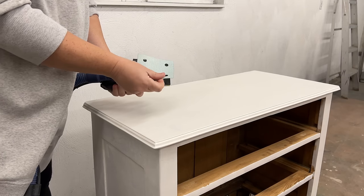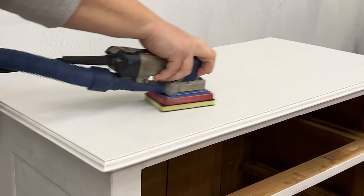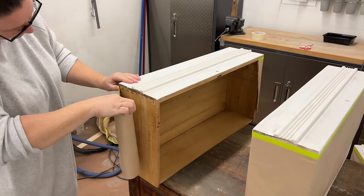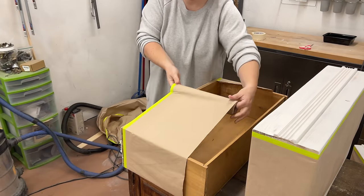To smooth out any rough spots or roller texture, I did one more really quick sand with some fine 400 grit sandpaper this time. Dusted everything off again and then I masked off the drawers and the inside of the frame with some paper and got set up to paint.